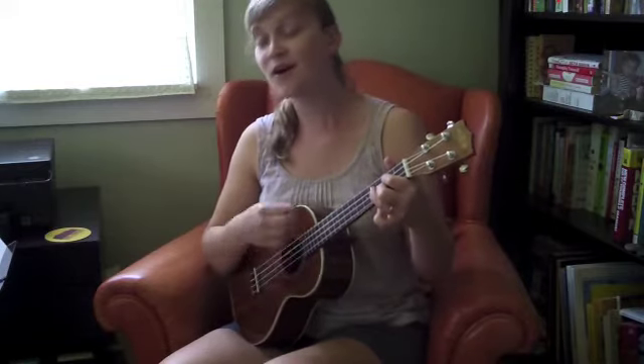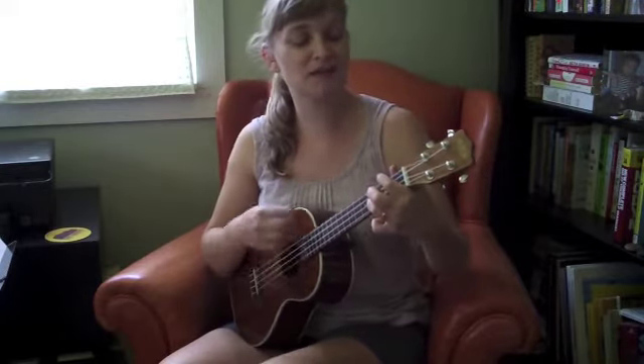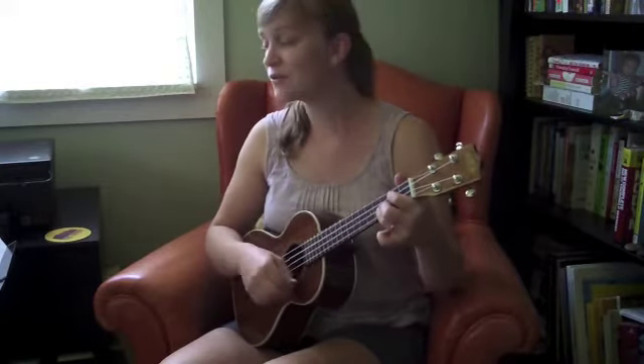Here's the chorus. Go, Johnny, go, go. G7: Go, Johnny, go, go, go. Go. C: Go, Johnny, go. Back to G: Go. Go, Johnny, go. D7: Go. Johnny, be good. Back to G.